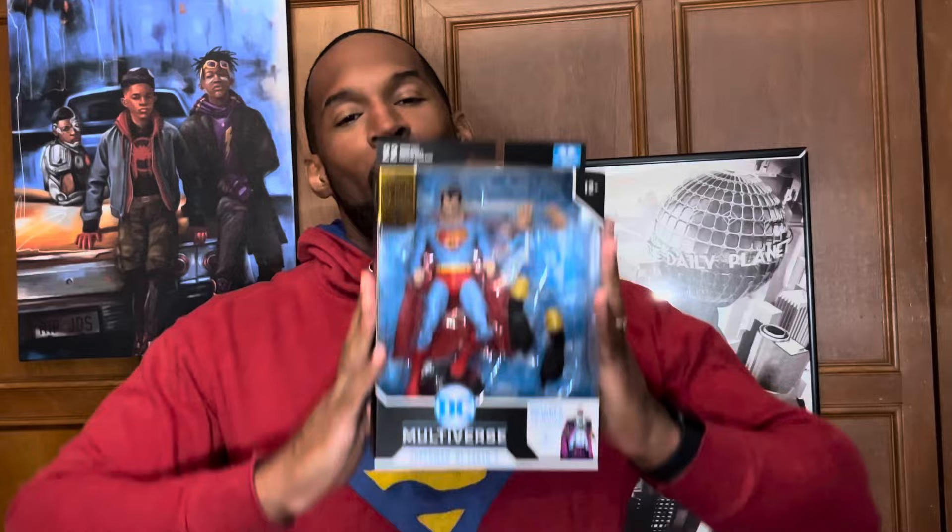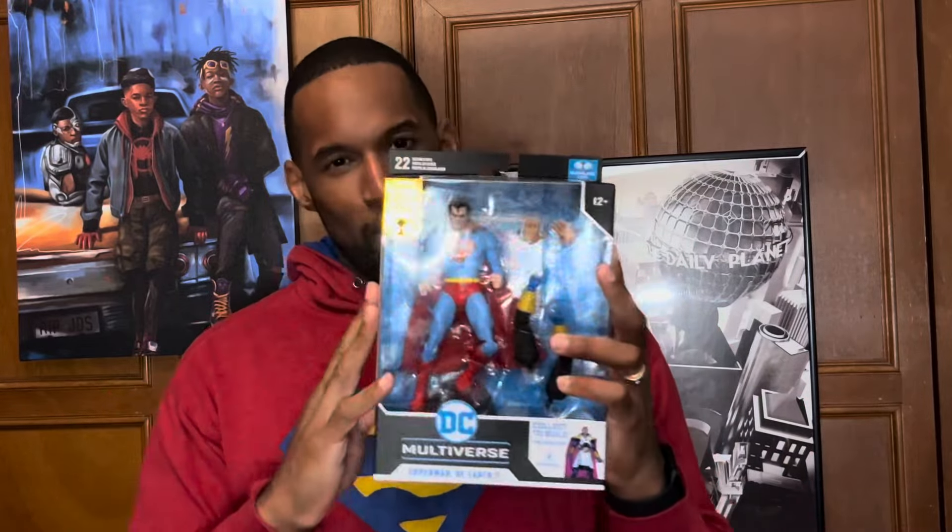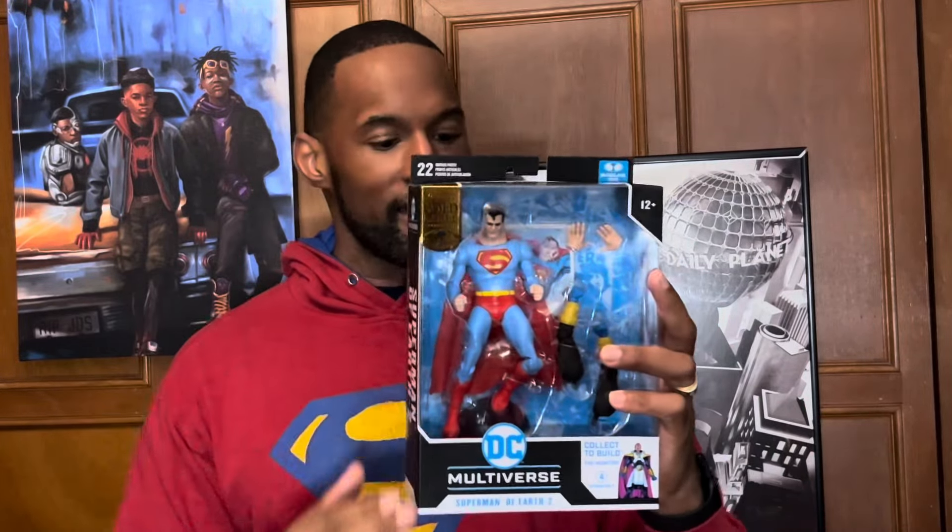What's up y'all? It's Lawrence from Three Brothers and a Shot of Milk, and today I got this really dope unboxing. I got Superman of Earth 2 by McFarlane Toys. It was more expensive than the usual action figures, so let's check out if it was worth that $40 price point. Let's go. Boom.